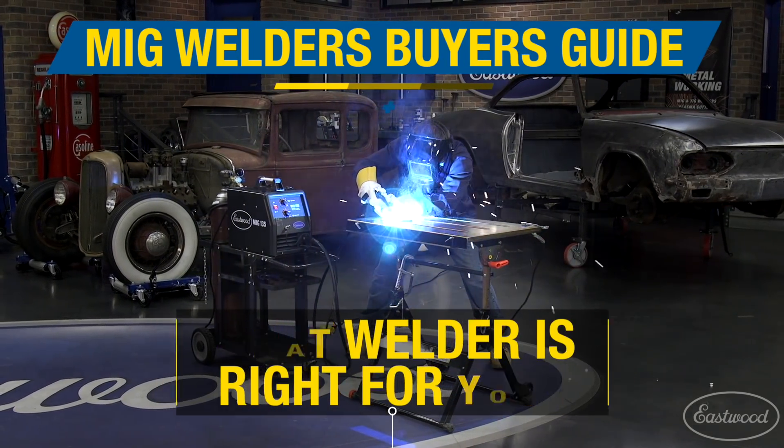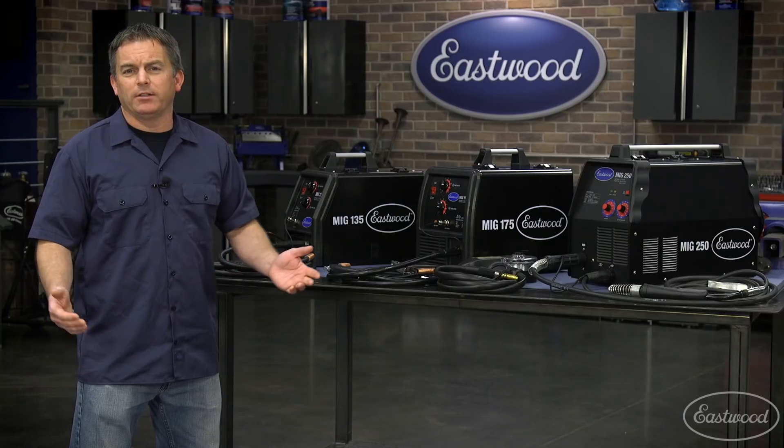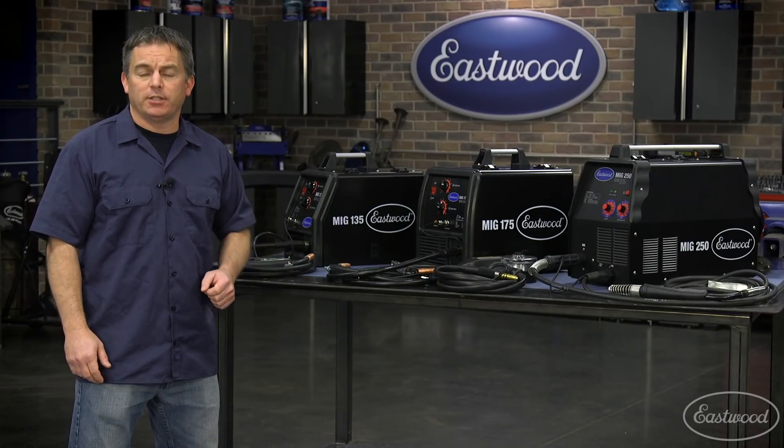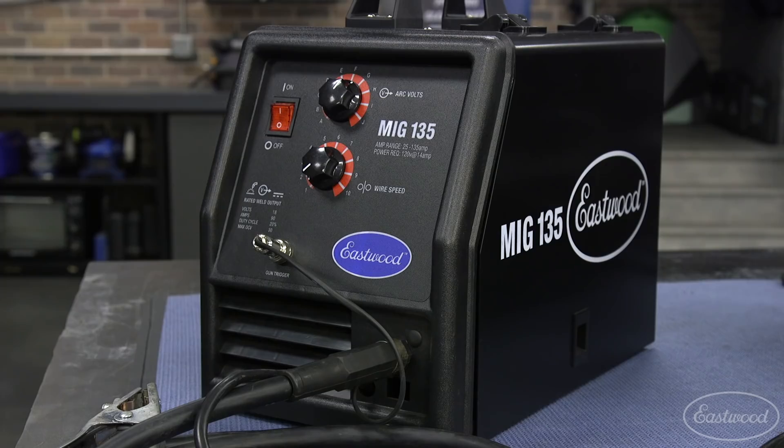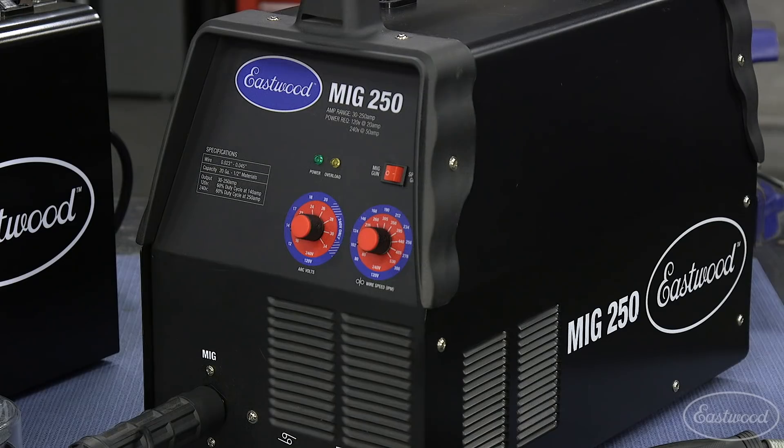MIG welding is very easy to learn and a MIG welder is a must-have in auto restoration or any type of metal fab, which is probably why you're considering purchasing a MIG. If you're not sure exactly what you need, I'm going to help you select the right machine for your job. Today we're going to take a look at the MIG 135, MIG 175, and MIG 250.